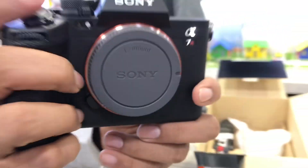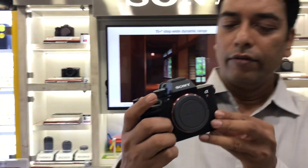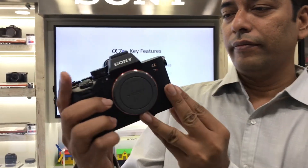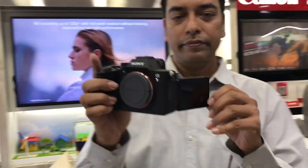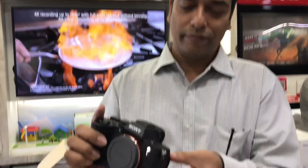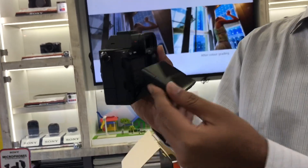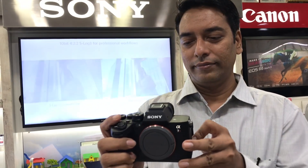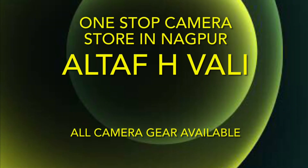This video is not sponsored by Sony — it's my own purchase and it's an expensive one. Here are the quick features: this is a 61 megapixel camera and I've purchased the body along with the Tamron lens. I love the screen — it tilts and flips out, so it's useful for vlogging and shooting from low angles.